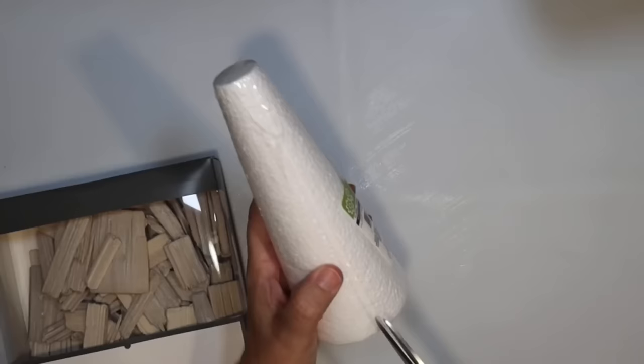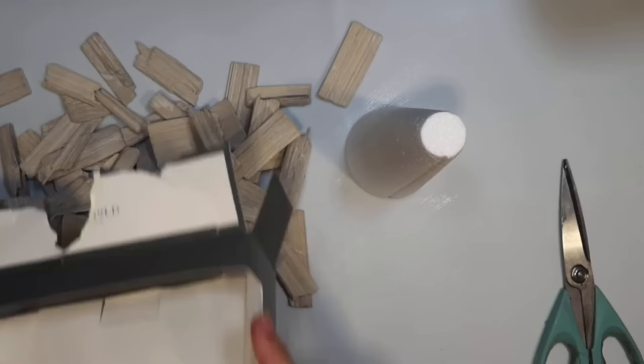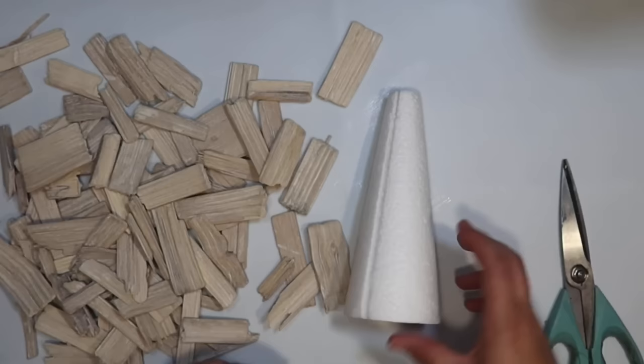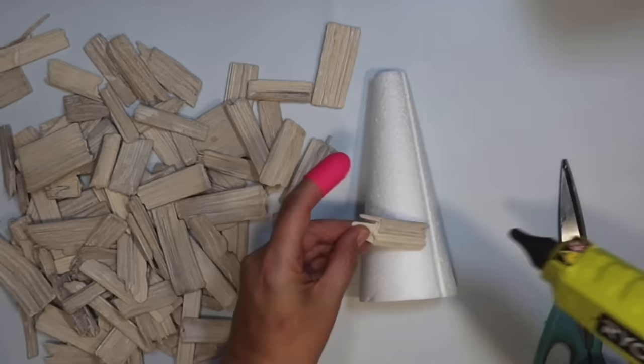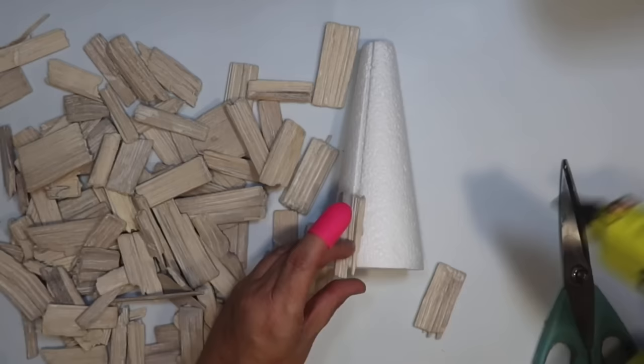I wanted to make a driftwood Christmas tree. I thought it would be really easy to do with the driftwood filler from Target. This comes in a box like this. You get it for $10, but it does go on sale — I try to stock up on it when it does. You could also use any driftwood from the beach or wherever you can find it. To make the driftwood tree, I'm using a Dollar Tree foam cone and we're just going to simply hot glue the driftwood to it.